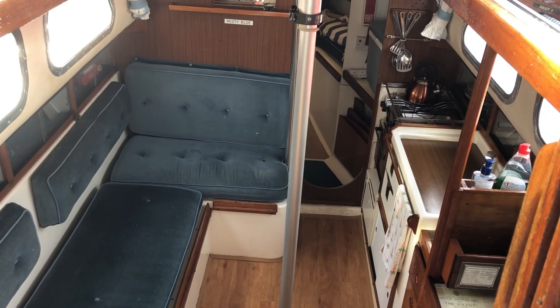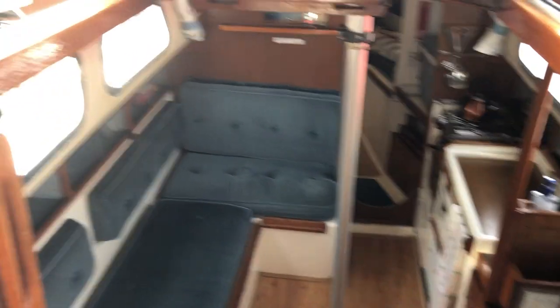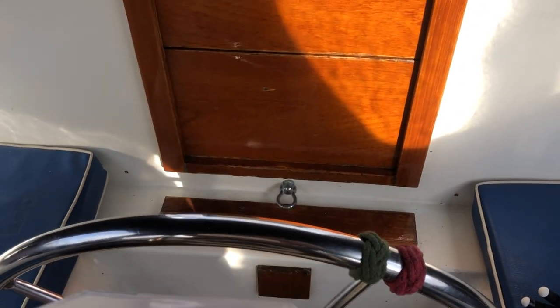Hi, this is Sam from Boat Shed. Currently on board this Westerly Chieftain boat. I'm in the cockpit at the moment, so I'm just going to give you a little look around so you can see the layout.